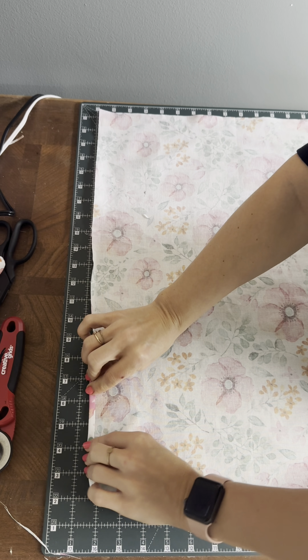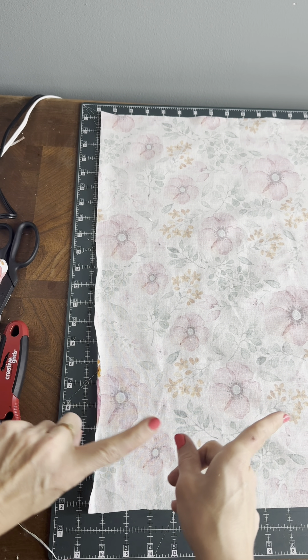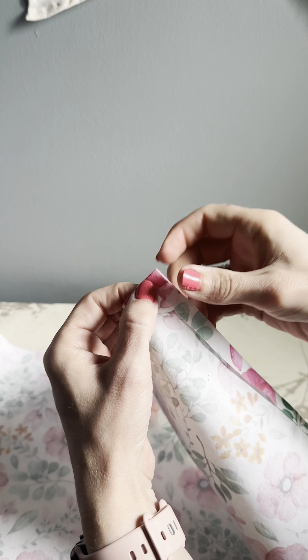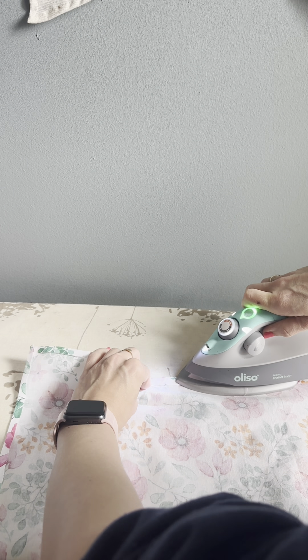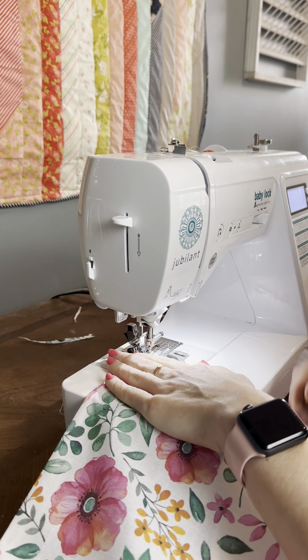Next, we're gonna flip over our fabric and fold over all of the edges. I'm not a very precise person, so I would recommend doing about a quarter of an inch, but all of my folds are definitely bigger than that. We're gonna take it to our iron and give it a good press, and then also fold over a second time and press that as well. My folds kept getting bigger and bigger, but honestly it's just a big square at the end of the day, so I don't think it's a big deal.